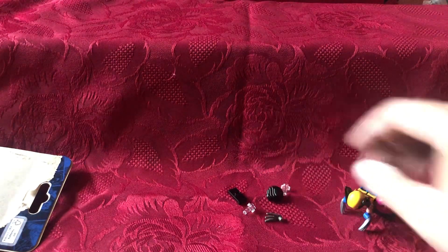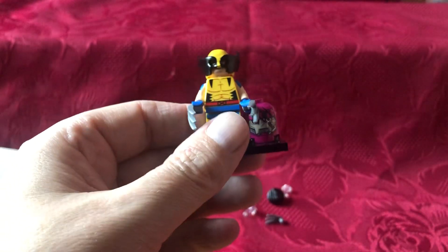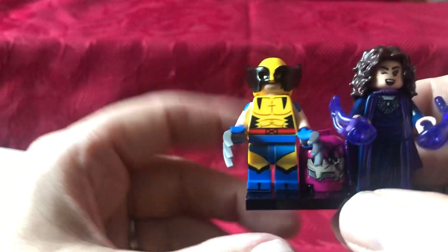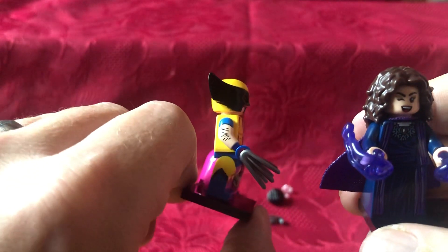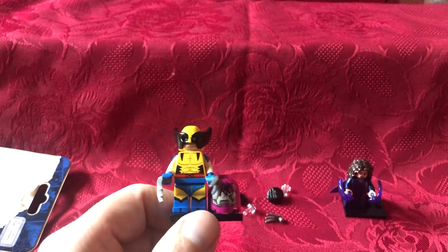We're left with a couple of bits that, to be honest, make no sense to me. There's an additional claw in case I lose one, and his hairpiece. So that's Wolverine. When I go back to the comic shop I might pick up one or two more to see what I get. So far we've got Wolverine and Agatha — Agatha I like, Wolverine I'll take or leave to be honest, he's a bit too popular a character. Anyway, that's it — all done, bye bye.